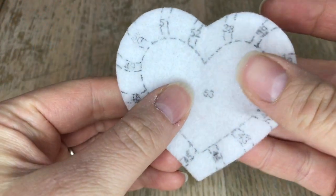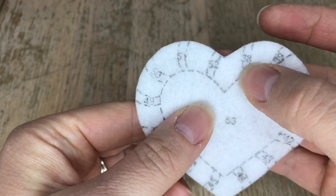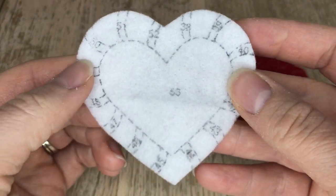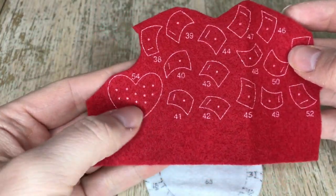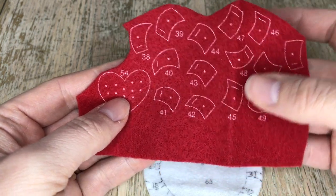I have to correct myself because this is actually a heart cookie not a heart candy. Anyway, we'll be putting on the red stripes first and I will show you how I do that. The pieces are rather small as you can see and there's a bunch of them, so I will just show you how I decided to put them together.